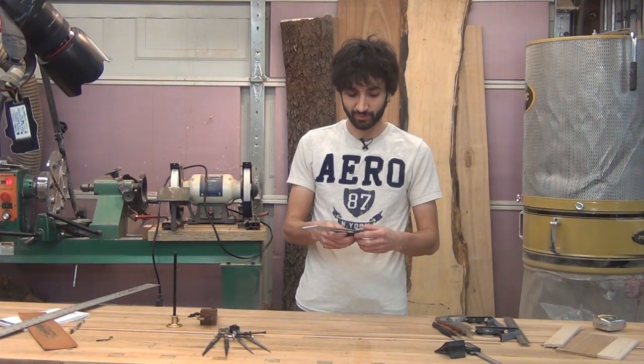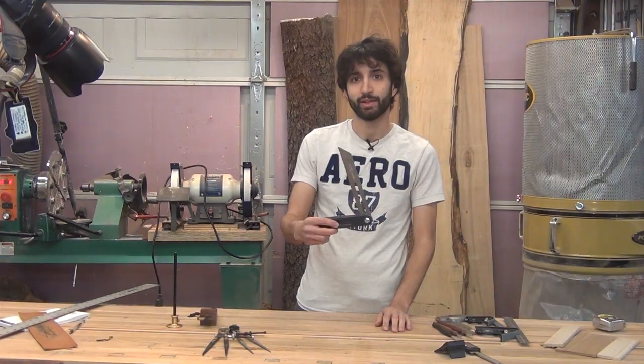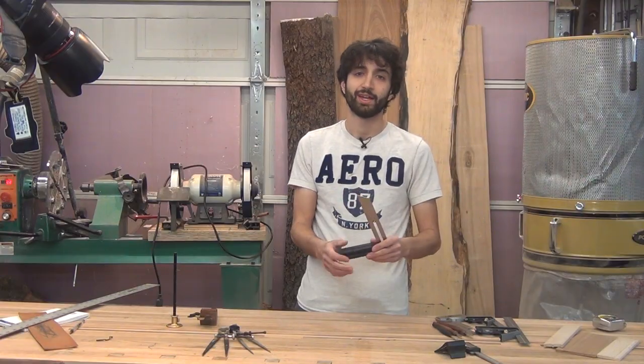I also have a really cheap T-bevel. I use this anytime I'm doing anything with angles — it's nice to take an angle from one thing and transfer it to something else. So if I want to transfer an angle from a work piece to the saw blade, I can set the angle on the piece and then take it over to my table saw or miter saw, tilt the blade until it matches, and make my cut.